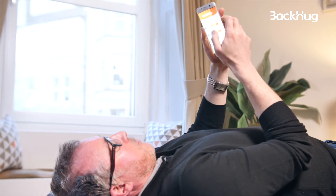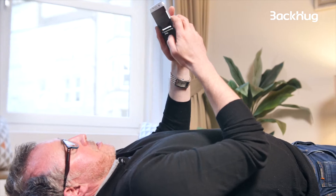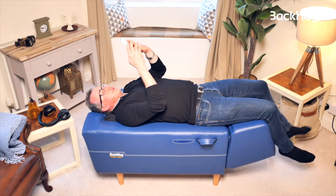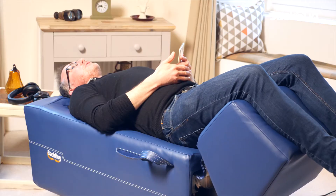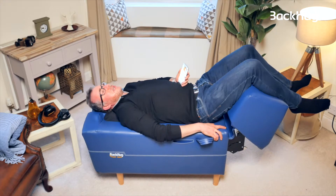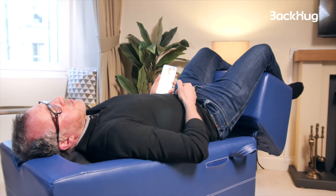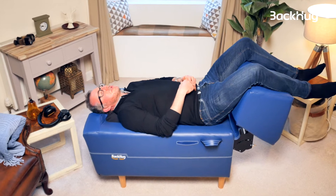I'm gonna start my session and here we go. Now I can feel the neck fingers moving. The leg rest is coming up — what that does is it flattens my back and makes my body sink into the neoprene layer where all the fingers are, and that's the treatment starting.